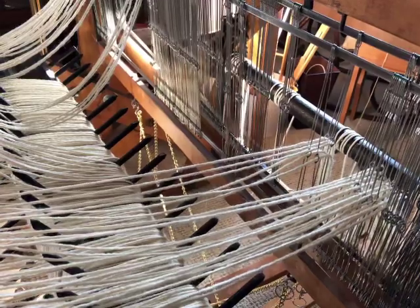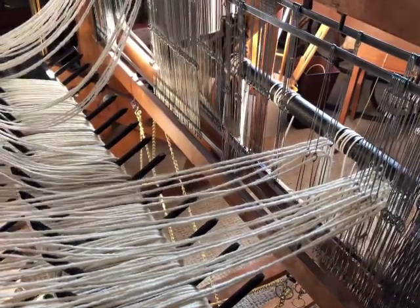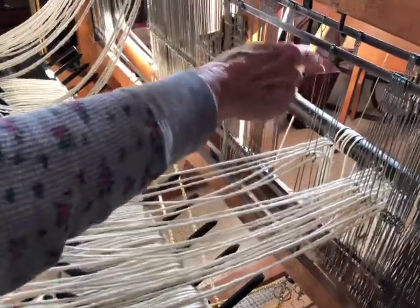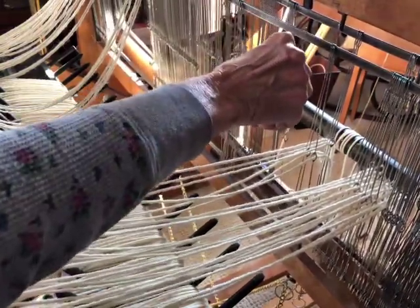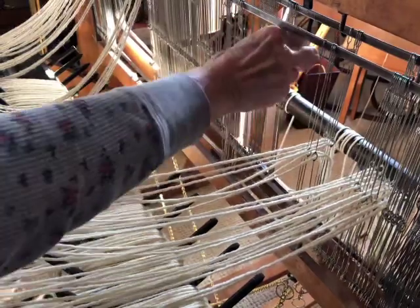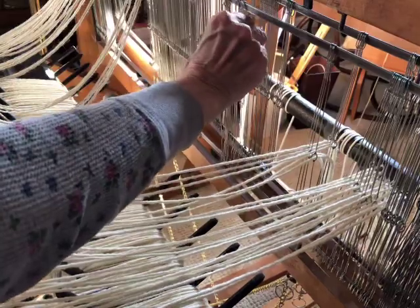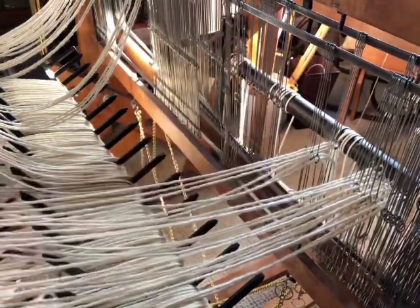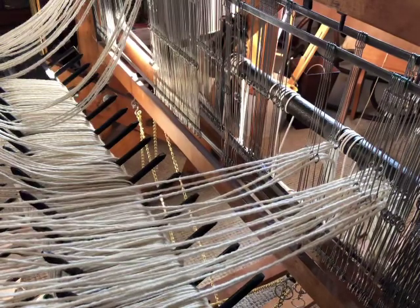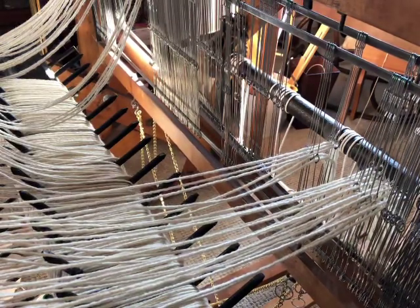I finished that section and again I'm going to insert some extra heddles in here — I'm going to put two in between these sections. Hopefully when I get to the other side I won't have a whole bunch of extra heddles there, and then I'll just go on and thread the next section. That's all I wanted to say about warping.